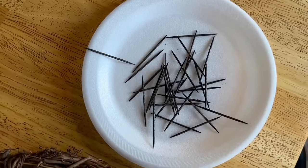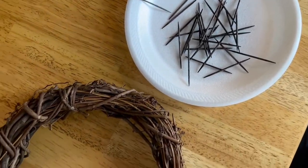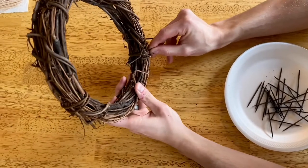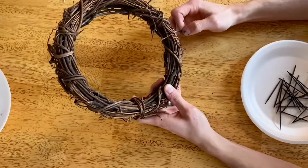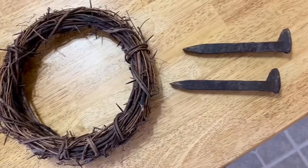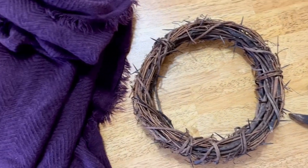Now that I have all my thorns ready, it's time to put them in my wreath. For some reason I was struggling visualizing where all of them should go, so my husband helped me put them in. I could have cut the wreath down, but I'm actually really happy I left the height because it helped once I set it on the scarf.